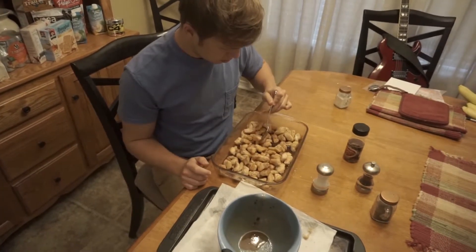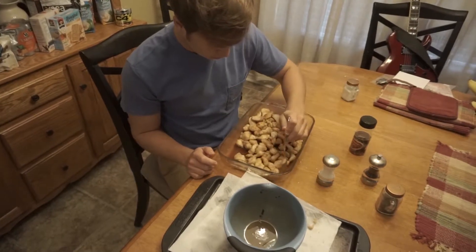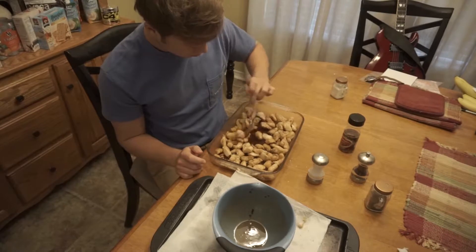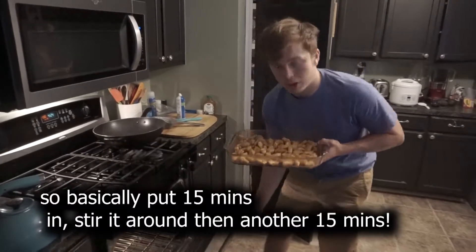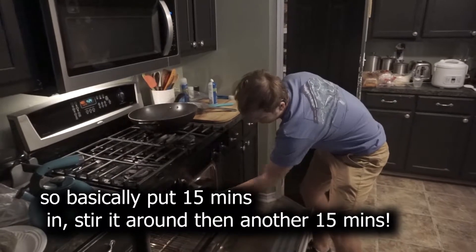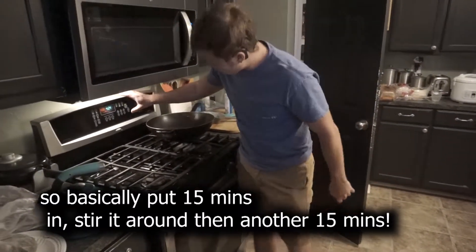I'm going to put it in the oven for 15 minutes, and then after 15 minutes I'm going to take it out and stir it, then put it back in there for another 15 minutes. So it's a long process.